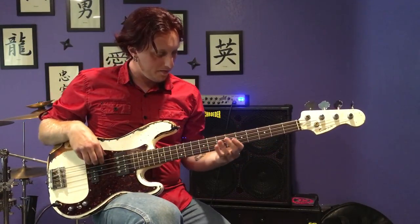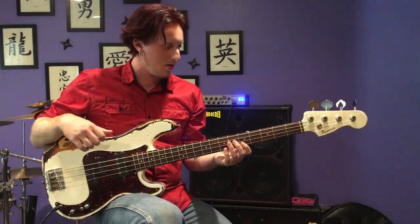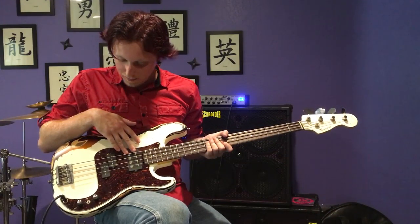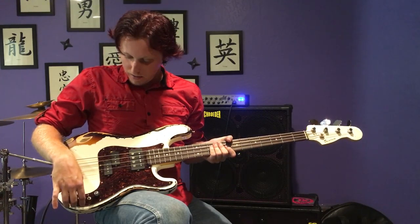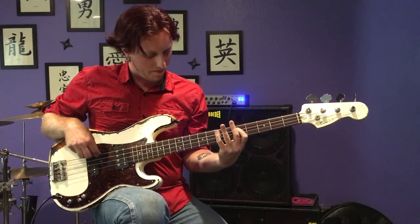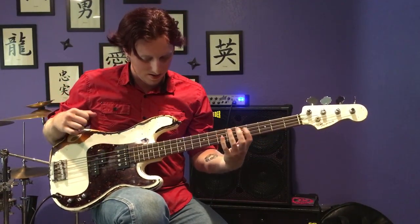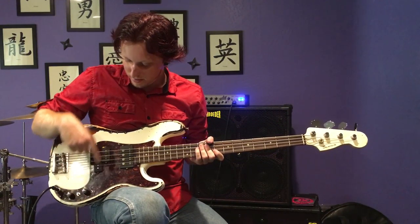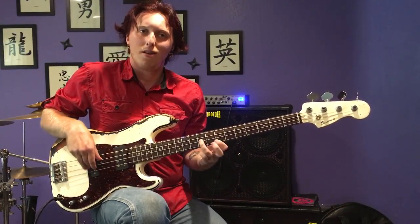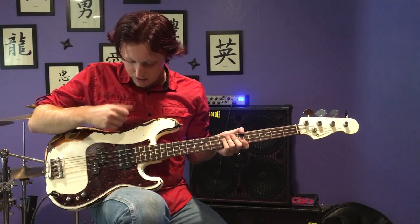Now for the humbucker itself as a whole. Let's try this one with both coils and the tone up, with the P bass on but tone down. Let's reverse that — P bass tone on, this one tone down.